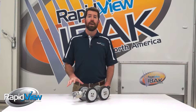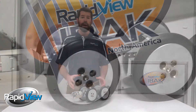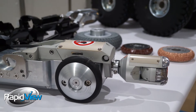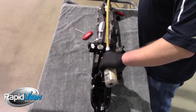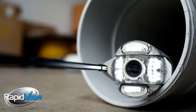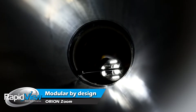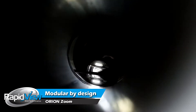I want to start out by talking about how modular this camera head is. You can see right here, I have it hooked up to our T66 tractor. We can also hook it up to our larger T76 tractor, and then it can also be connected to our lateral launch push rods, so it's going to work as our lateral launch camera. It can also be attached to our push systems. The modularity is very nice because at the end of the day it's going to save you a lot of money — we're not requiring you to purchase separate camera heads for your push systems or extra camera heads for your lateral launch systems. One camera head is going to do it all.